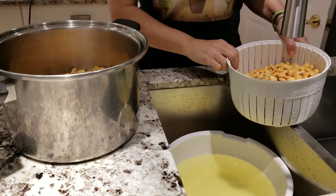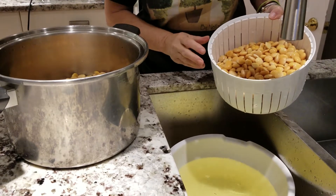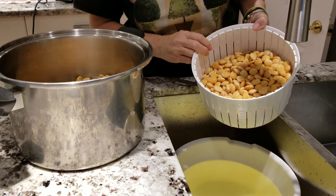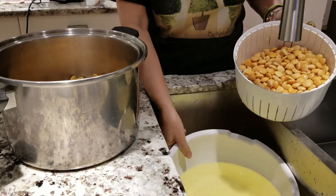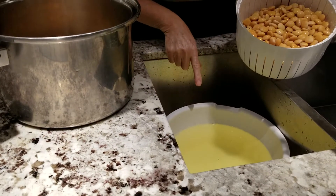Hello everybody, good morning. This is day three of the lupini. As I explained in the previous video when we cooked them about three days ago, you need to change the water often during the day and keep them in a cold place. I have been changing the water, and as you can see it's very yellow still.